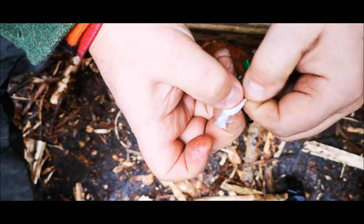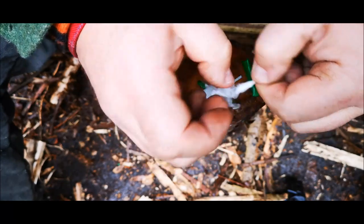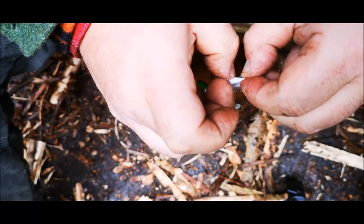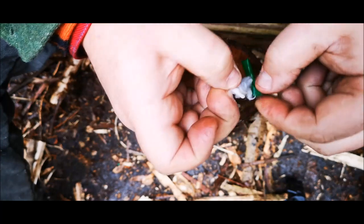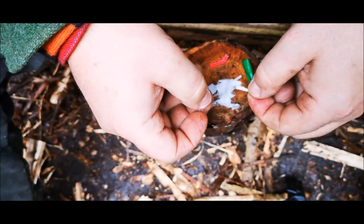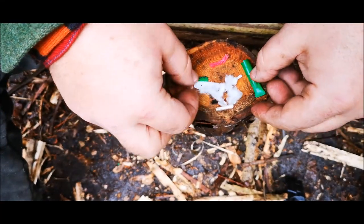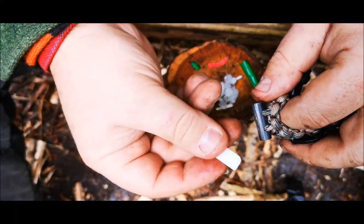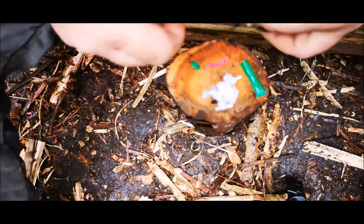Just grab and fluff all that tinder apart. Take your time — you want it as fine as possible, really break it down. These are the nylon stick ones, not cardboard. Keep all the materials handy — you never know. We'll use this as the ferro rod, use this ceramic tag as the striker, and try to strike that into our tinder bundle.